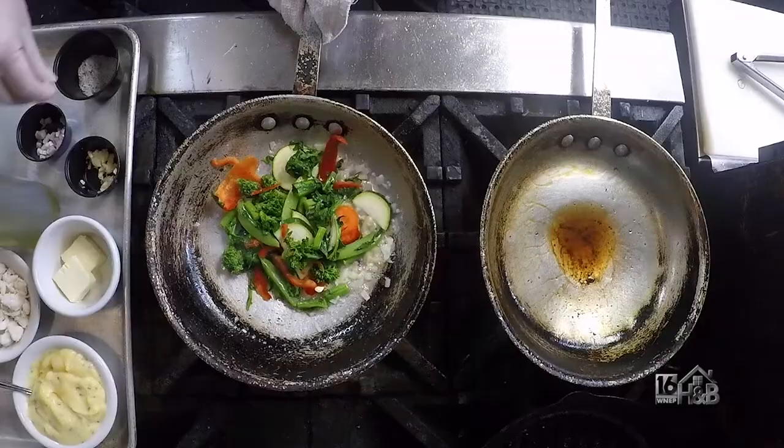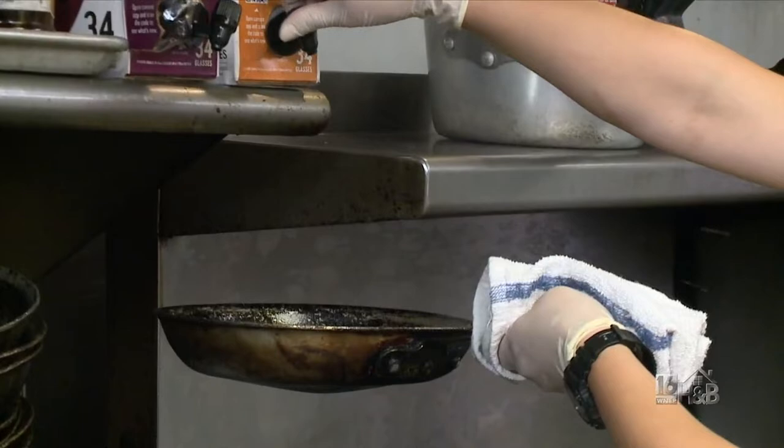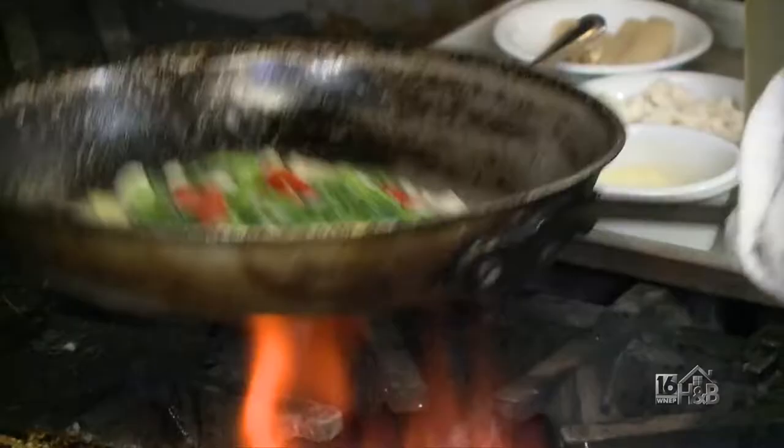We're gonna sauté that up, throw some salt and pepper on top for a little extra flavor. And once she's got that nice and sautéed, she's gonna add some white wine, throw that nice and heated up — that'll add so much flavor as well.